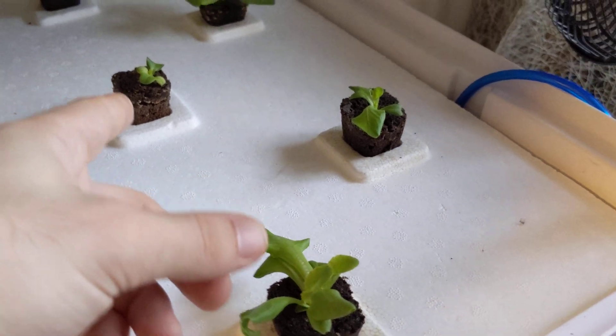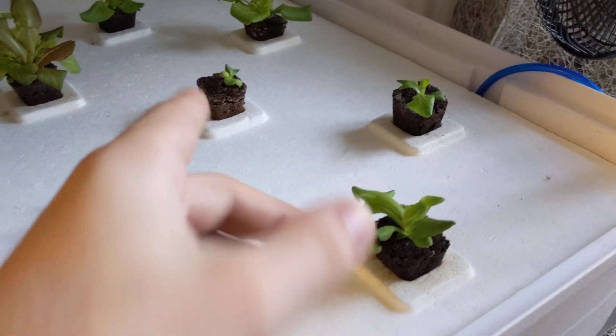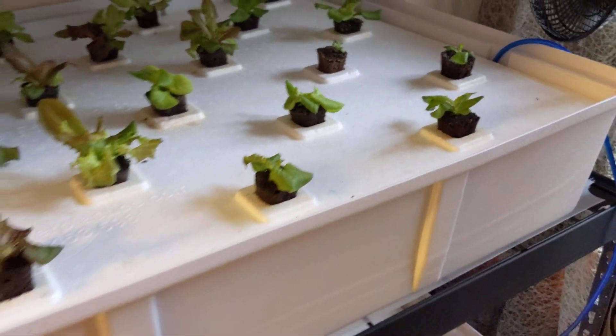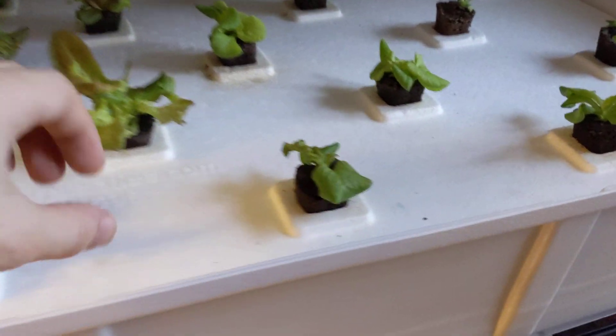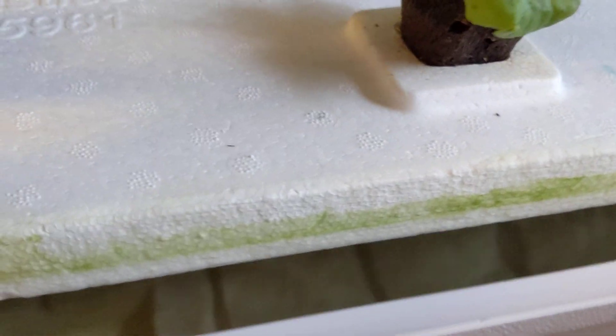It looks like a couple of these guys are not doing too great — like this one here. This one here is bouncing back, and this one came back a lot; it was about the size of that one. So probably in about a week or so it should bounce back and get a little bit larger, so I'm not going to pull it out just yet.